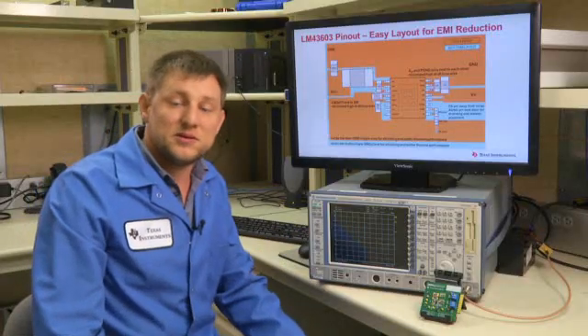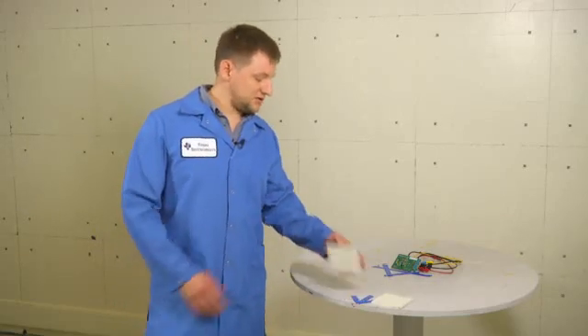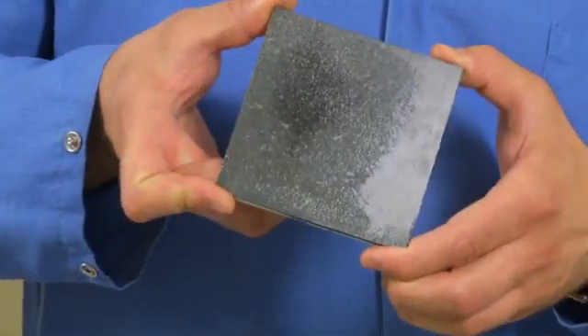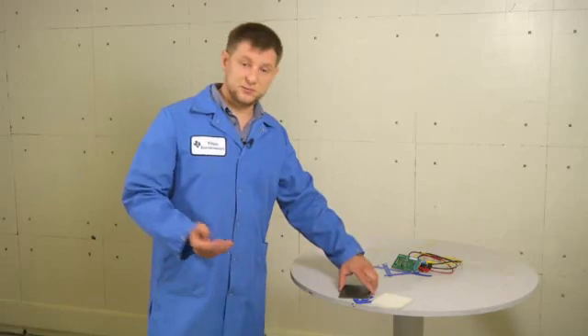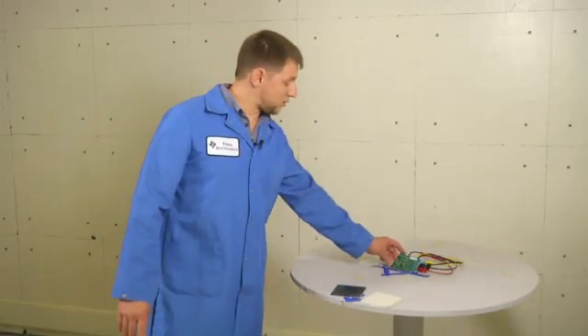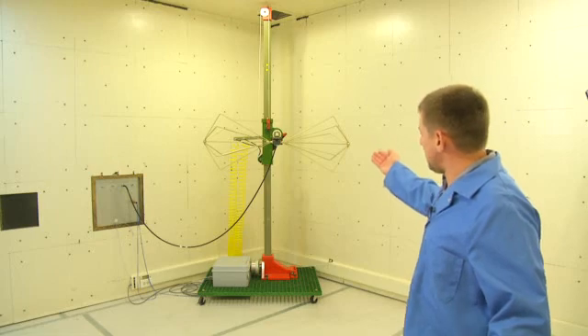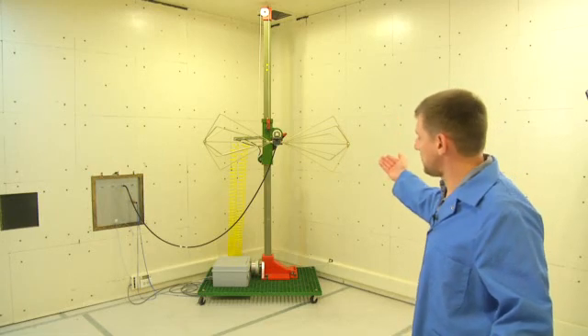Now let's go inside our three-meter EMI chamber and prepare a board for a scan. This is where we do our preliminary evaluation board testing before going to a ten-meter certified facility. The chamber is lined with ferrite tiles to provide RF insulation. We have a 360-degree turntable — the board sits in the middle powered up — and an antenna tower with an antenna that moves up and down to scan emissions at every height.